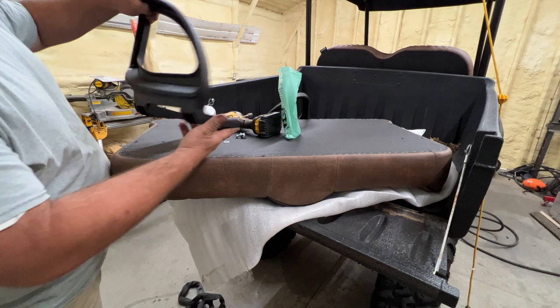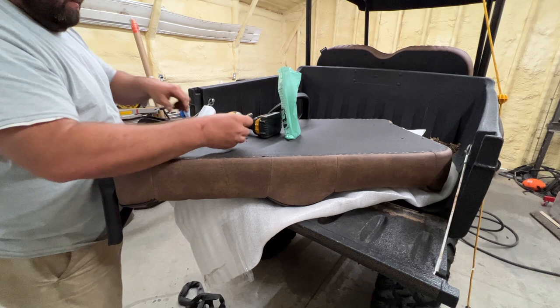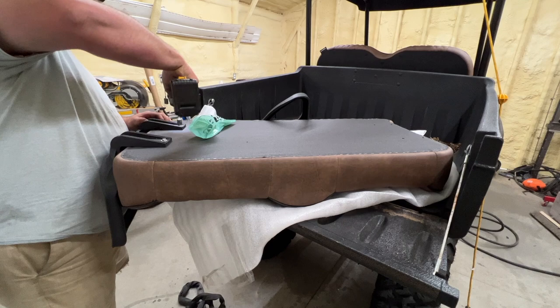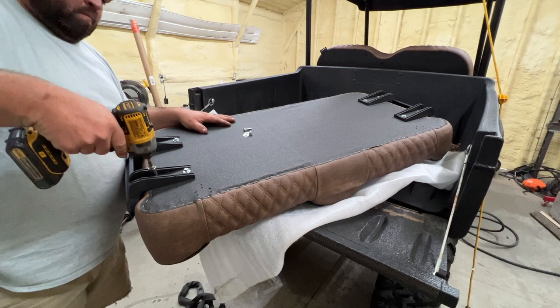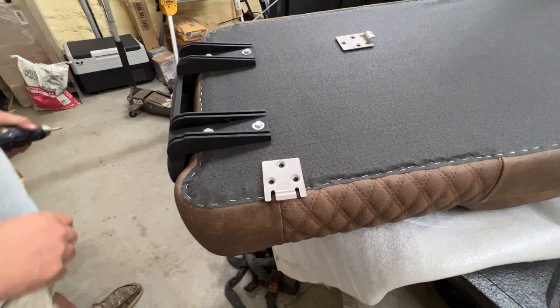I think those came out pretty good, considering we just did a little scuff and shoot. They have one solid color. These are also quarter-twenties.